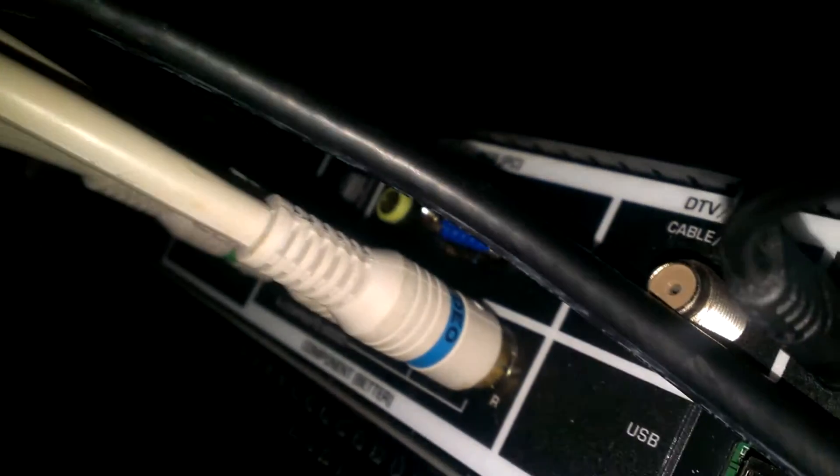Here, to the back of the TV — as you can see, there's an audio out there. And then turn on the TV.